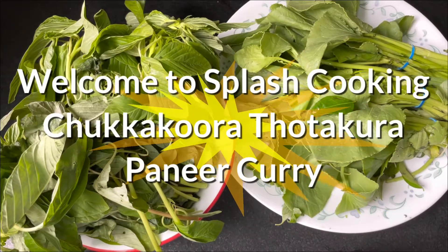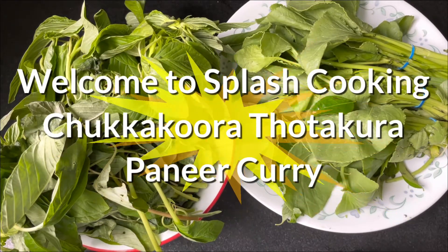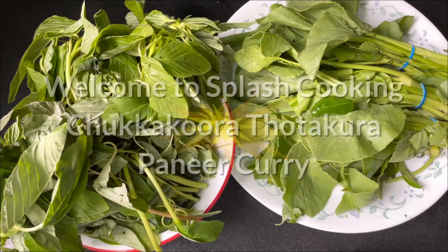Hello viewers, welcome to Splash Cooking. Today I'll be making Chukkakoora and Thotakura paneer curry.